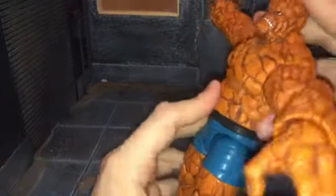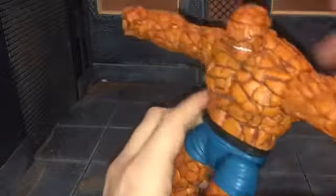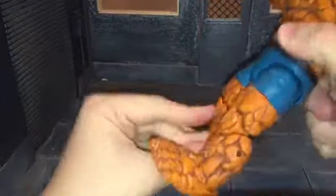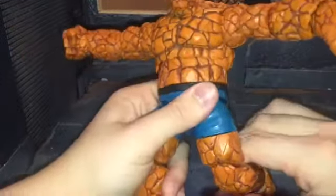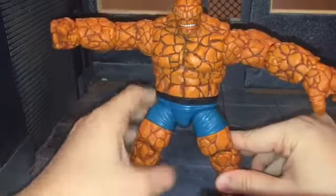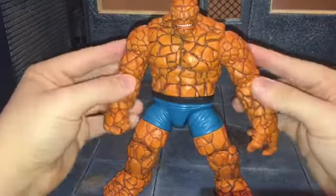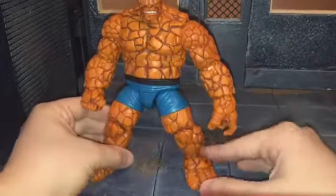He has a ball-jointed diaphragm that can move back all the way and can actually crunch forward — that surprised me, with him being such a big bulky figure. He can also move side to side. He has a swivel waist that can move side to side as well. He has ball-jointed hips that can do a complete split. He can kick forward all the way but can't kick back at all. He has a swivel at the thigh, double-jointed knee, swivel at the ankle that can move up and down, and an excellent ankle rocker. The articulation really surprised me — he's a big character, and Hasbro tends to skimp on articulation for big characters. But the Thing has great sculpt detail, great articulation, and pretty good paint apps.